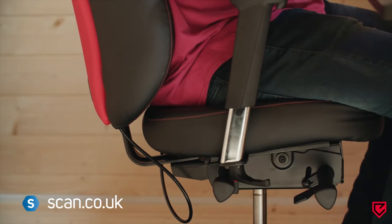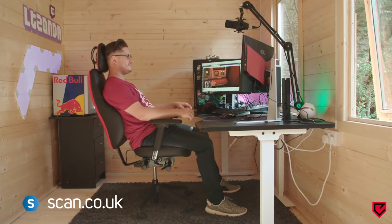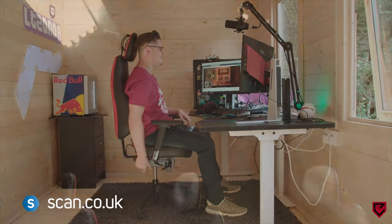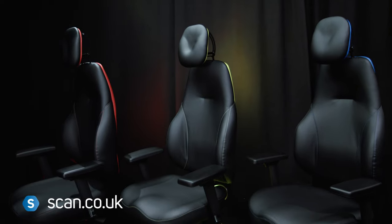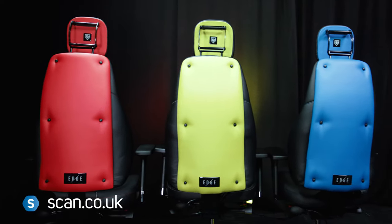It has a free-float mechanism, which enables you to lock the chair in the desired position, or you can adopt a dynamic sitting position with minimal effort but maximum support. When ordering your GX1, you select from different size seats depending on your height, along with your preferred colour.